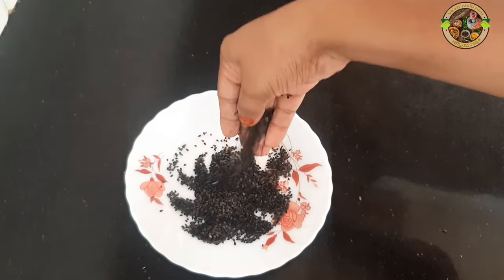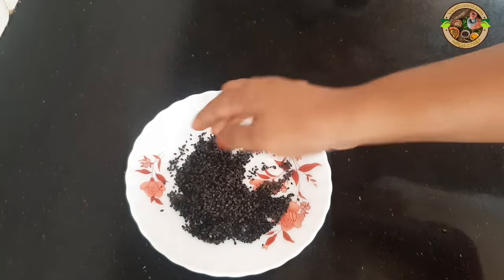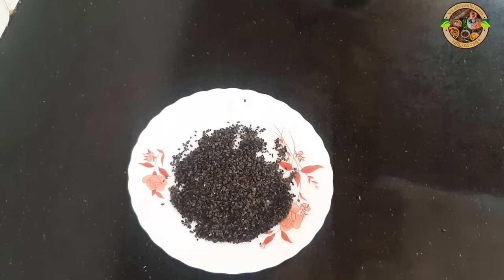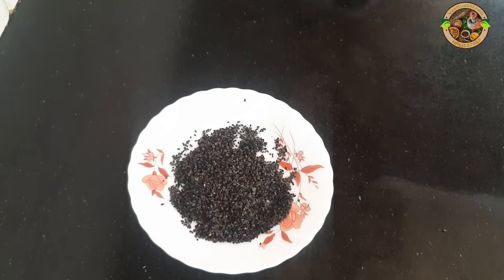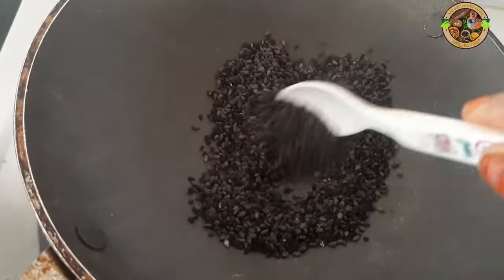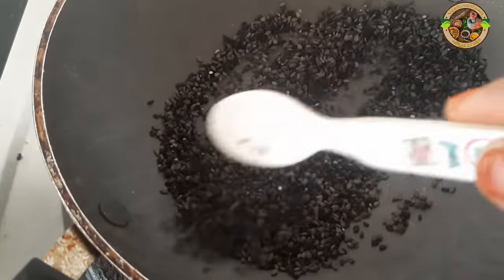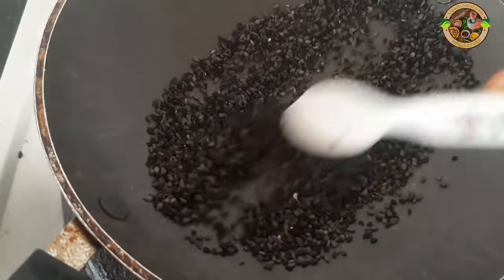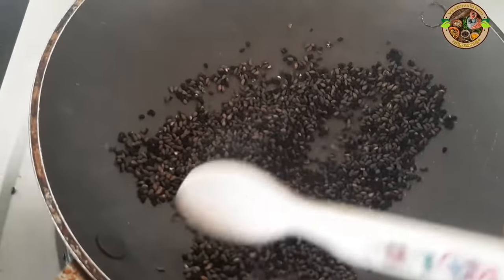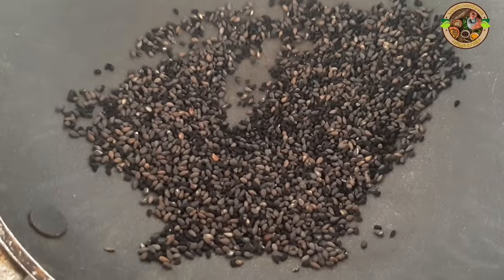The same thing is that we will put it together and put it together in the same way. We will make them 2 pieces. Once they are going to make them 3 pieces. That's what we do. We are going to make them 3 pieces.